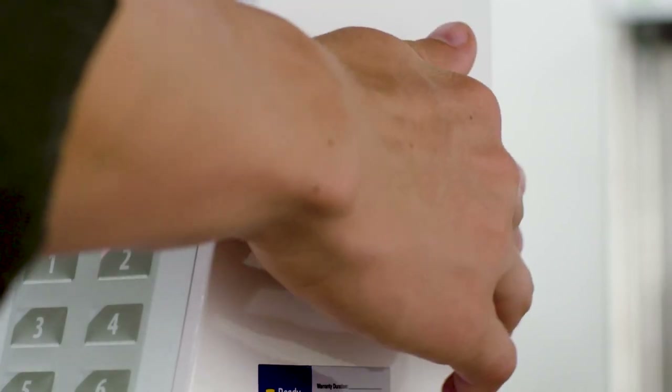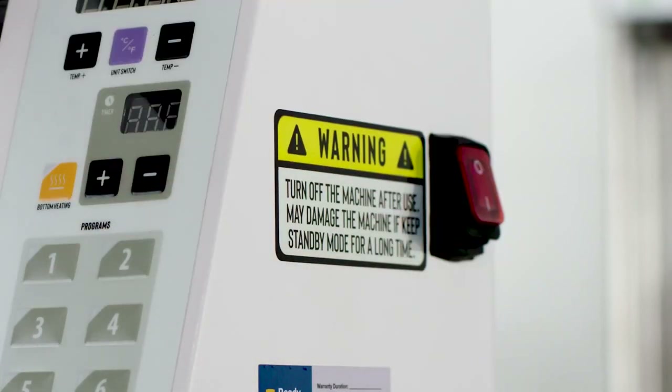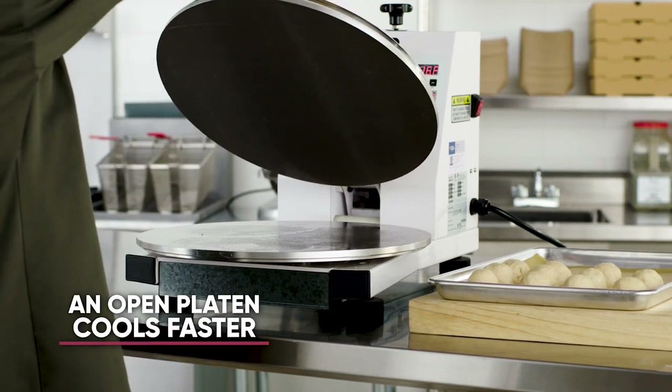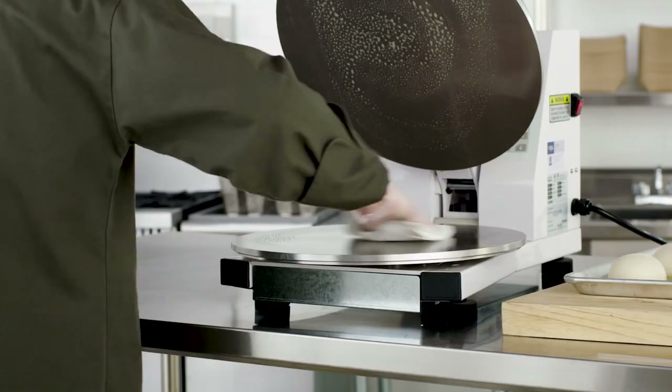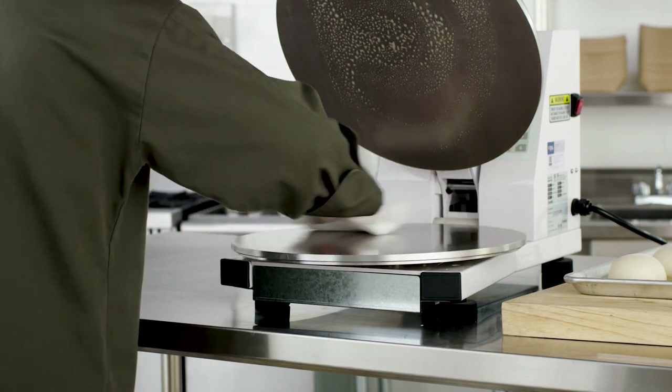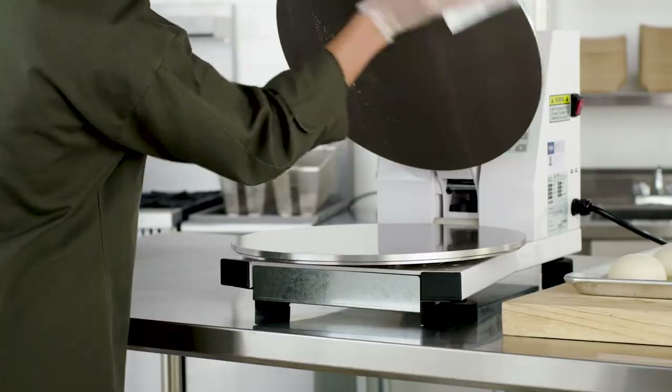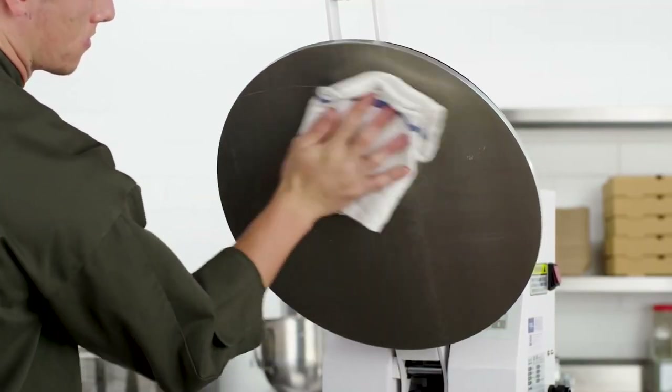Before cleaning and maintenance, turn off and unplug the machine and wait for it to cool. Opening the upper heated platen cools the machine quicker. Remove residue and oil from the upper and lower platens with a cloth that's been soaked in food grade detergent, then wipe the platens with a dry cloth.